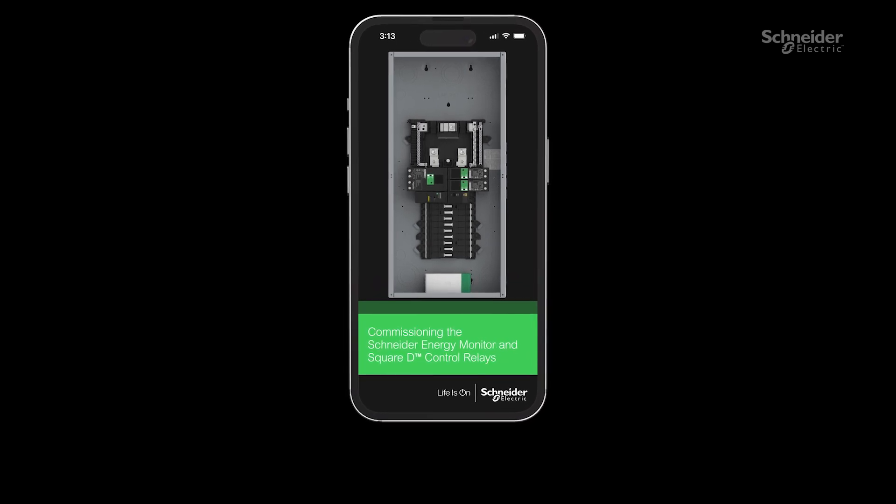This video will show you how to use the Schneider Smart Panel Setup app for commissioning the Schneider Energy Monitor and the Square D Control Relays.